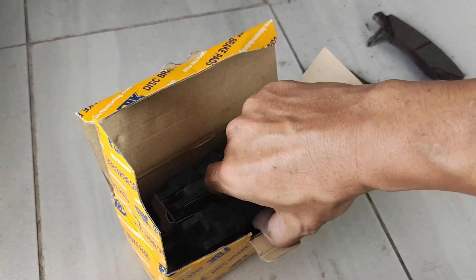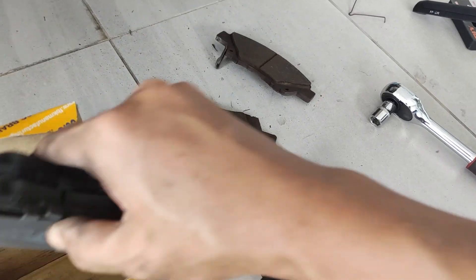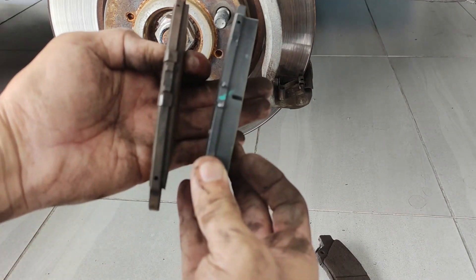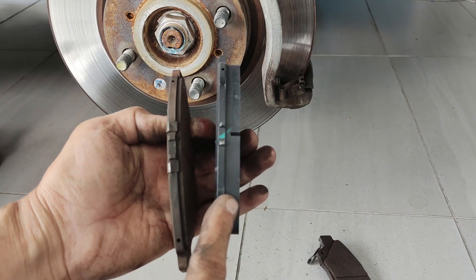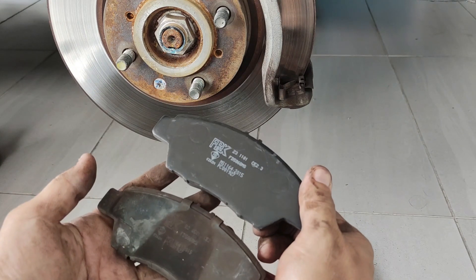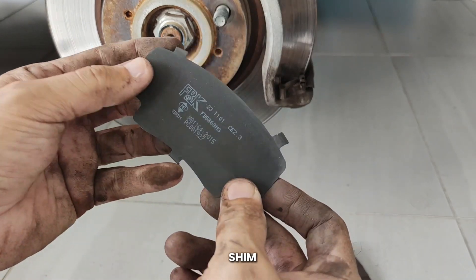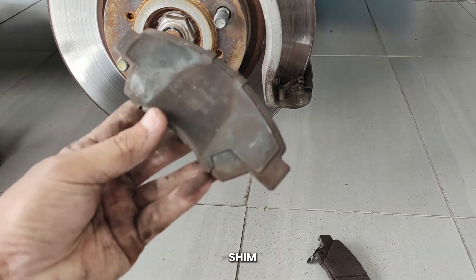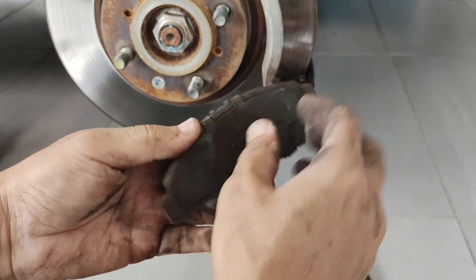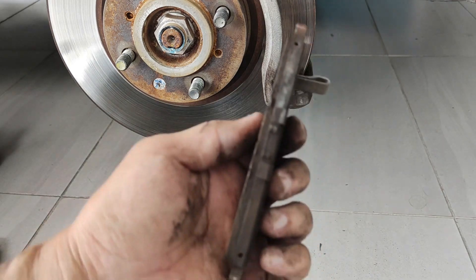Okay guys, ni dia — FBK. Jadi sekarang kita tengok ketebalan dia. Nampak dah nipis, ni yang lama. Yang baru ni tebal lagi. Jadi dia ada bagi spacer atau shim ni. Okay, kalau yang asal macam ni — dia beri tanggal shim ni. Yang ni belah satu lagi — nampak dah nipis.